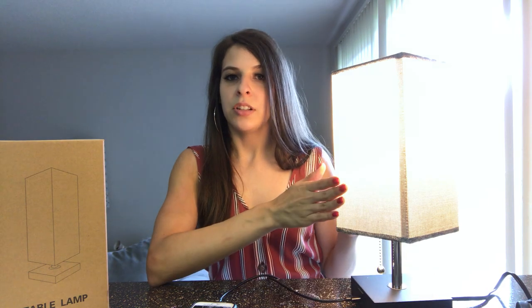It actually charges very quickly as a lightning-fast charger, and this will save you time, save you energy, and just makes everything super easy. So this was my review of the Sealy Table Lamp and I hope that you enjoy it.